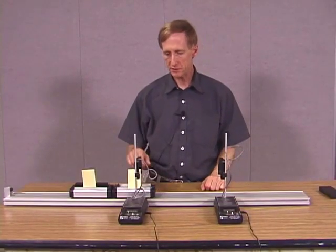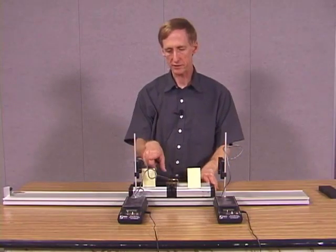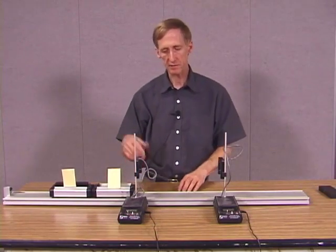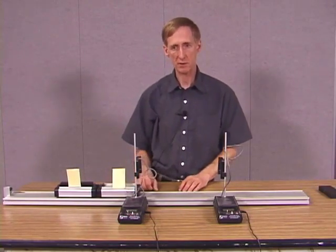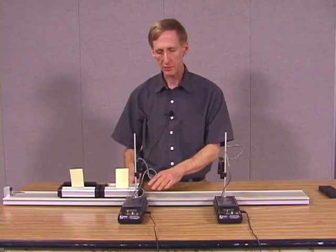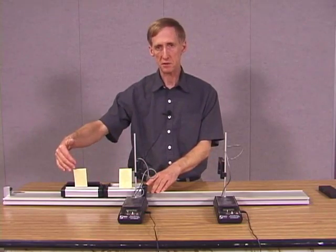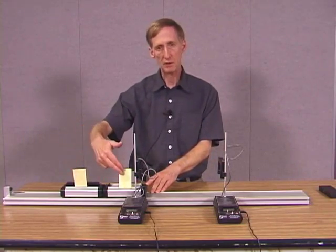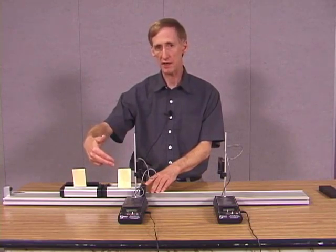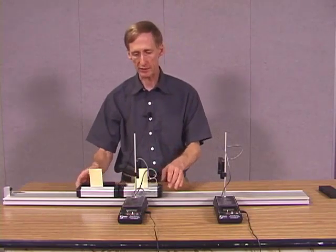You may have noticed that this flag was going through the photogate too — this flag went through first, and then it was followed by that one. Why doesn't this flag simply add to the time and give us an incorrect reading? The reason is that the timer will stop after the first photogate goes through, and it will not record the time for the second flag. It will keep that in memory, so if we wanted to find out what it was, we could. But it doesn't actually display that. So that's how we can get away with that.